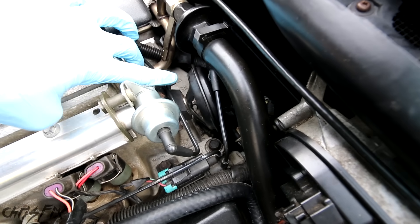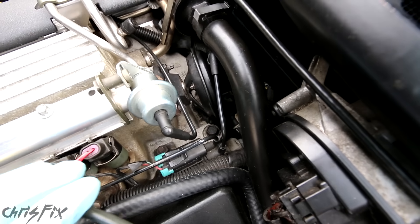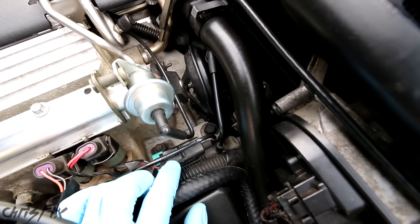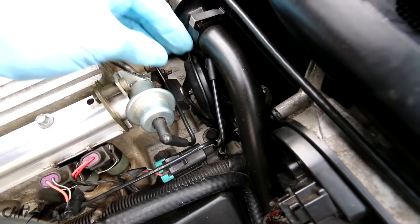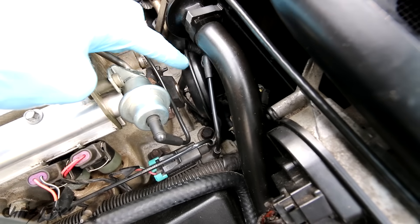The most common part that goes bad is the EGR valve — it gets gummed up with carbon deposits. If you have an electronic EGR, then you don't have the vacuum hoses or the solenoid. Everything's built onto the actual EGR valve, including the electric motor that opens and closes the valve.